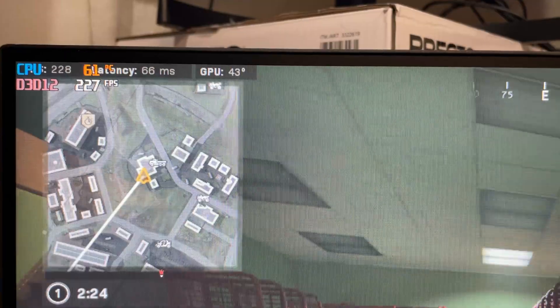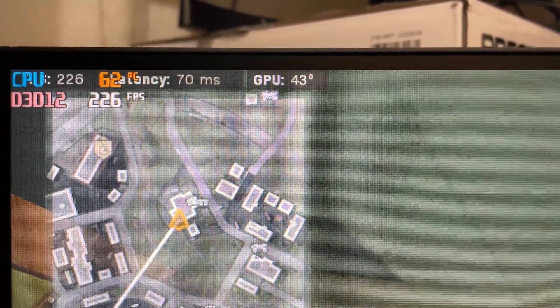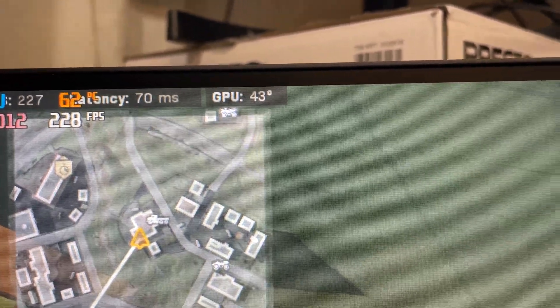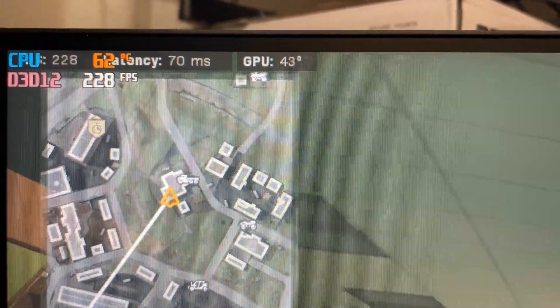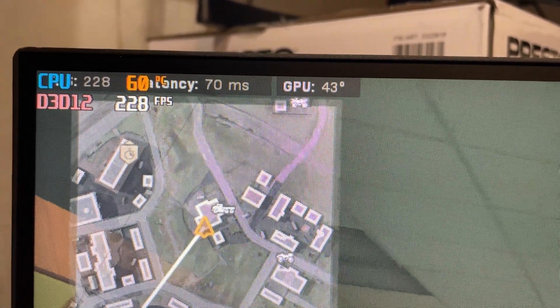I'm in a game of Warzone right now and we're at 5.4 gigahertz at 60 Celsius, 63, 60, 50. I dropped 20 Celsius on this. Like this is the real goodness here.